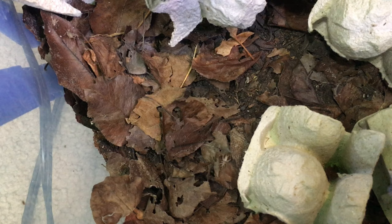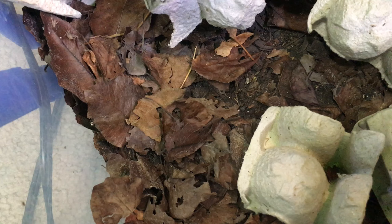Let's start with the substrate. It's very similar to the substrate I use for my isopods — most of it is just about 1.5 to 2 inches of organic compost topped with a layer of leaf litter.